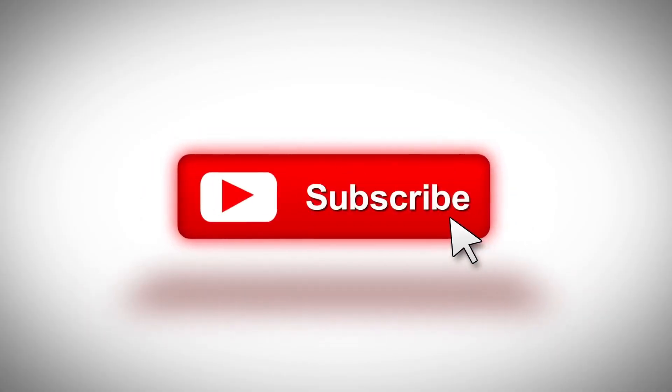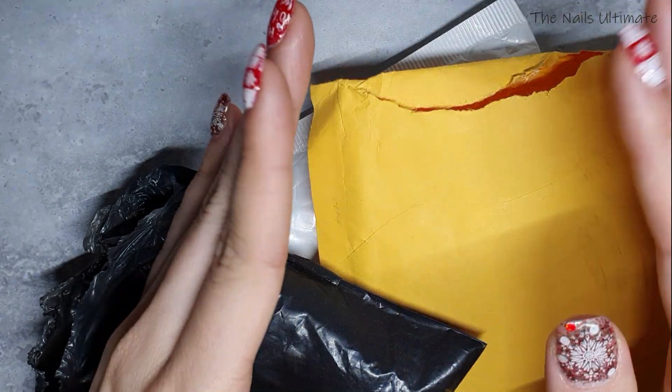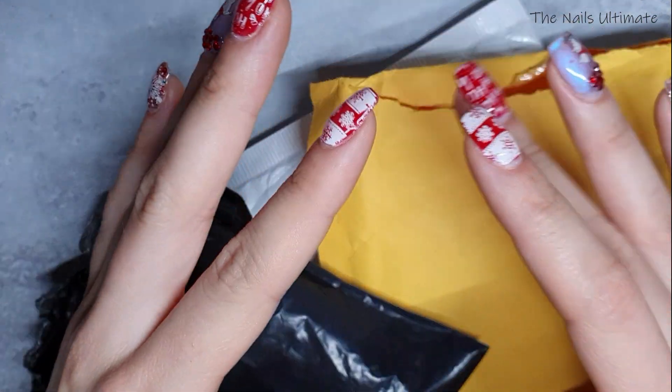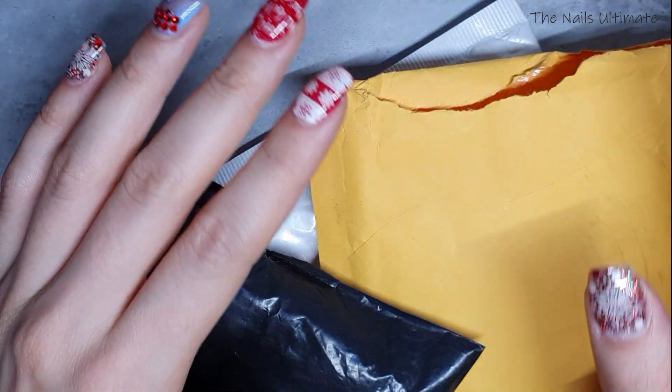Make sure to subscribe! Hello my lovelies, welcome back to my channel, and if you're new here, hi, my name is Vanessa. In today's video I have an AliExpress nail art haul, so if you want to see what I got, please keep watching.